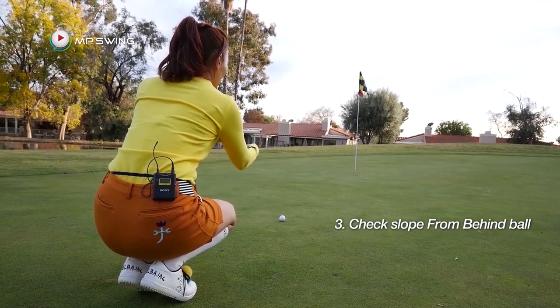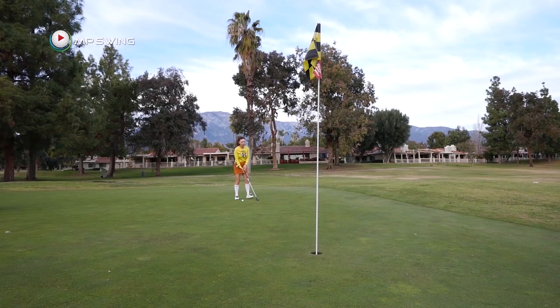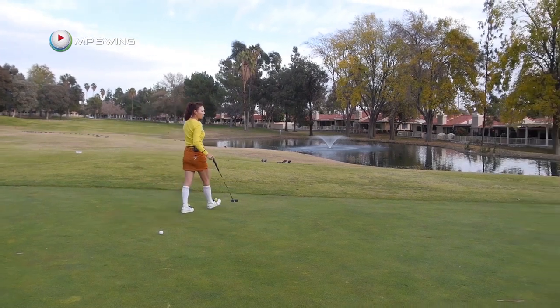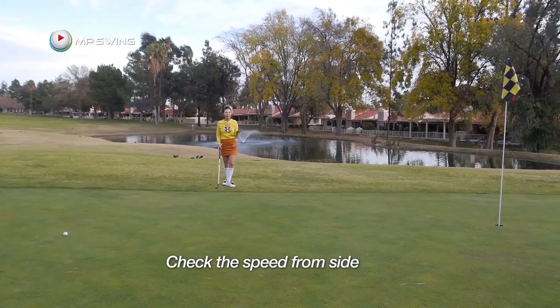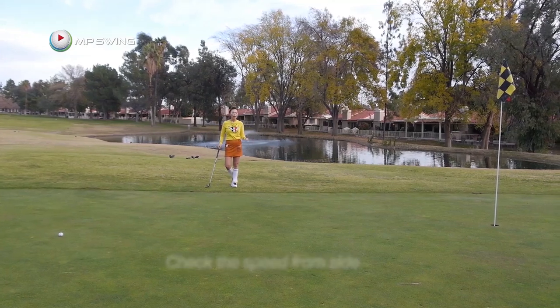When I come to the side, I usually take a look at what the speed is doing. For me, speed is priority number one. If you're trying to hit it firm, the ball speed is going to be fast and therefore the ball is going to take less break. And if you're going to hit it softer, the ball speed is going to be slower and the ball is going to take much more break.